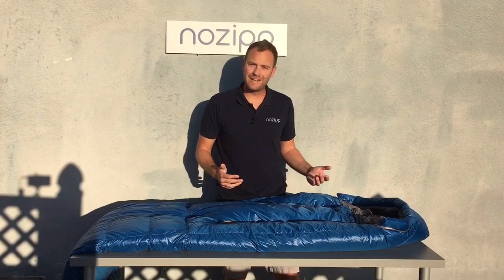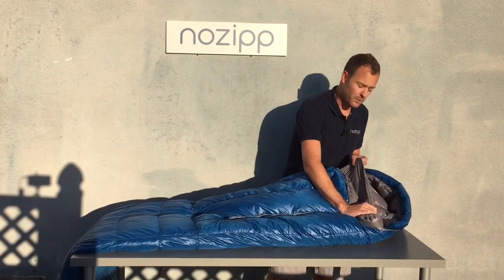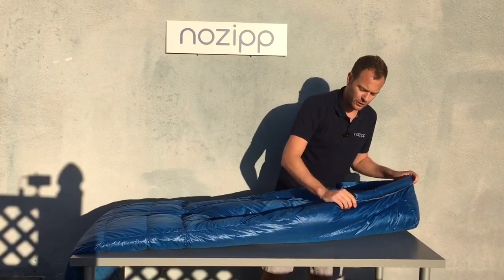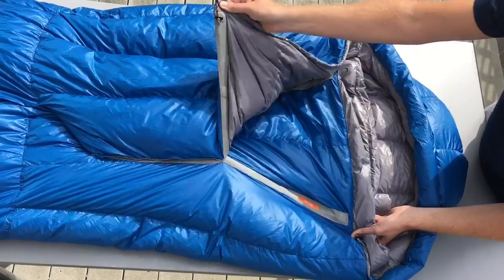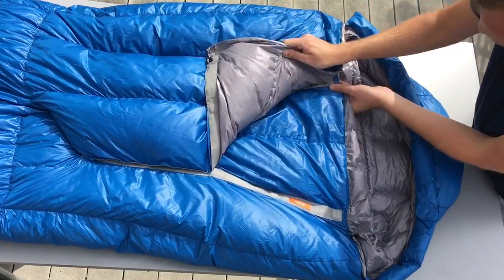The sleeping bag also comes with standard features like a full neck collar and full hood cinch. This particular bag is filled with 850 fill down and is good to a lower limit of 15 degrees Fahrenheit.